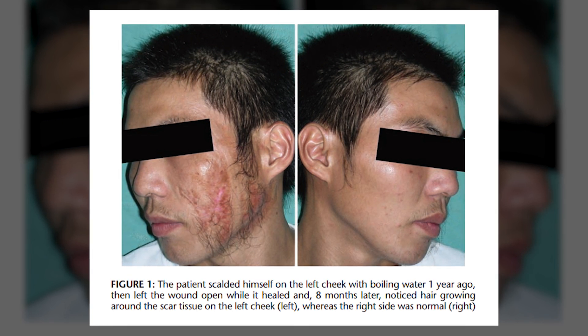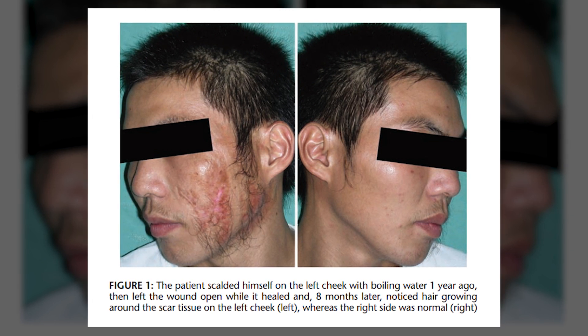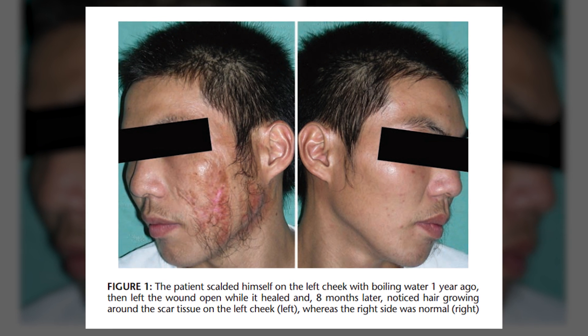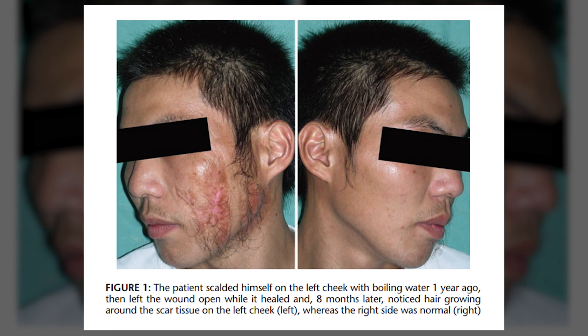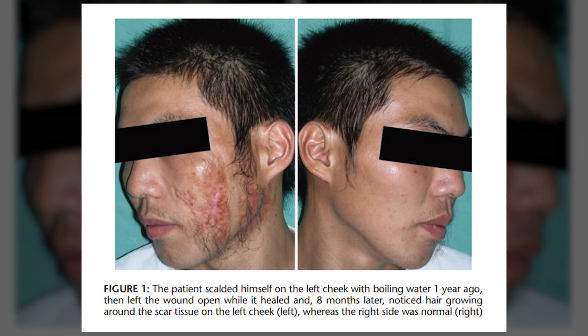Non-ablative radiofrequency uses the same general principle of hair follicle rejuvenation through carefully induced injury. In this case, the injury is caused by heat in the subcutaneous fat layer underneath the outer surface of the skin. The precise mechanism through which this then causes hair growth is not understood at this point.